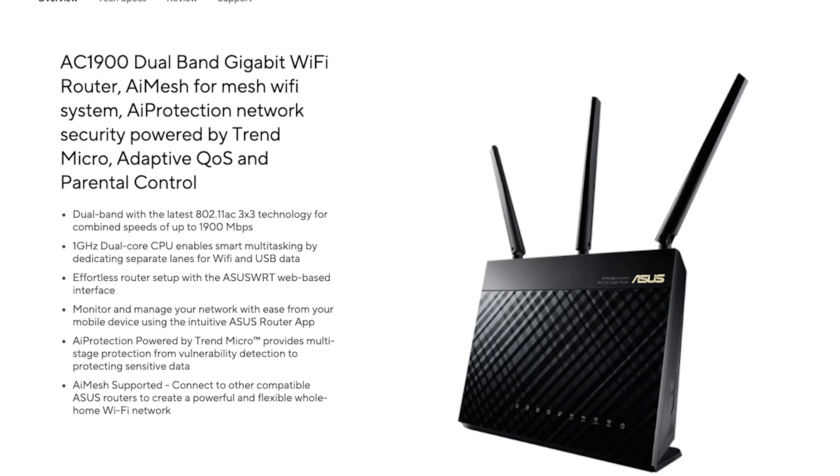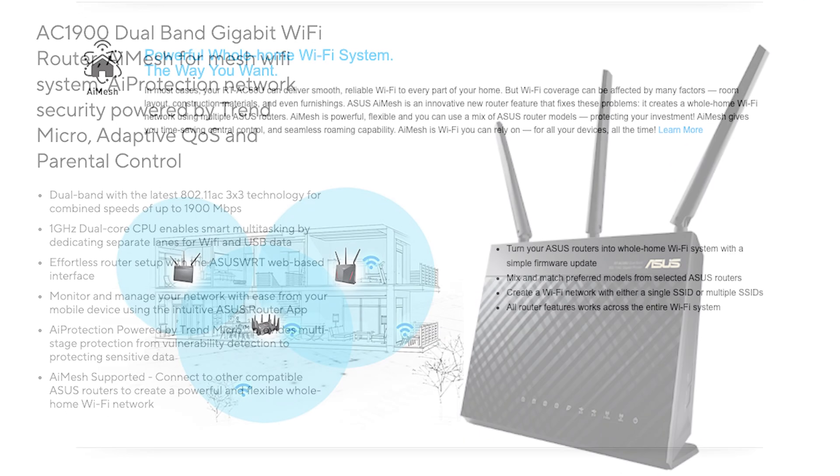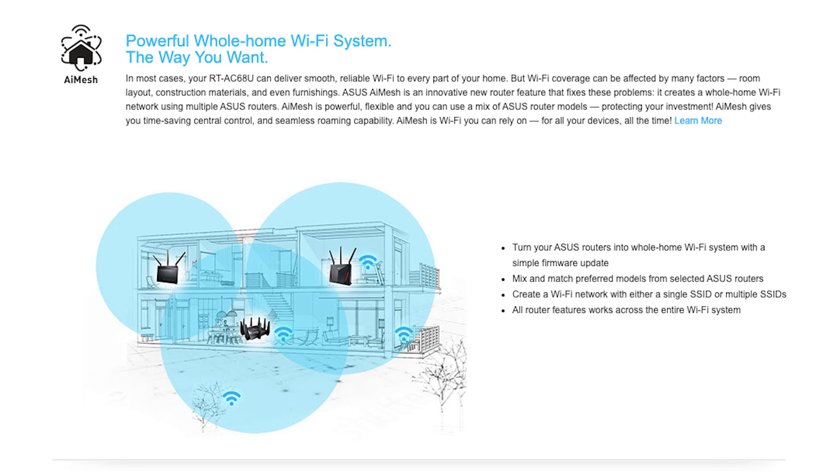The idea came to me: I'll get a mesh system. But mesh systems are really expensive and I didn't want to break the bank. So I did some research and found that my router has a feature that is like mesh — I think they call it AiMesh. It's from ASUS.